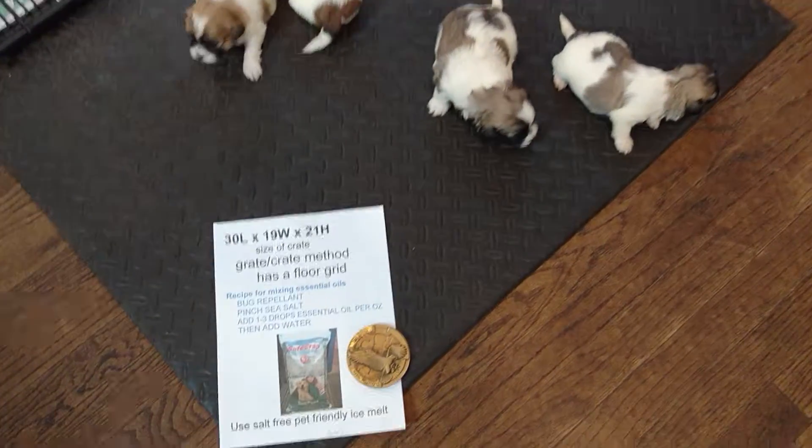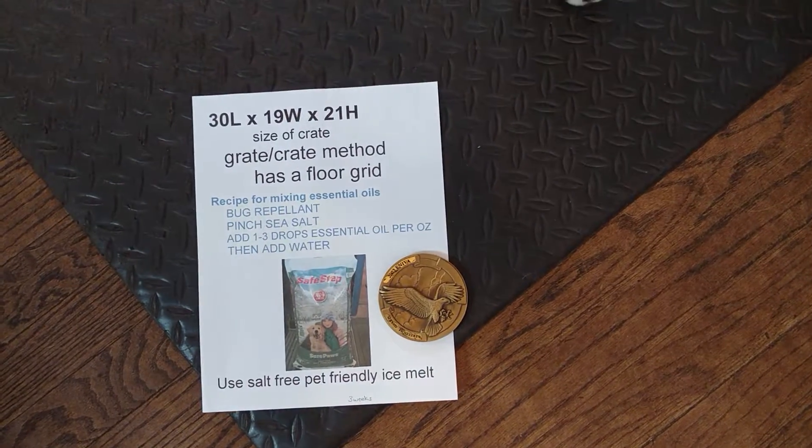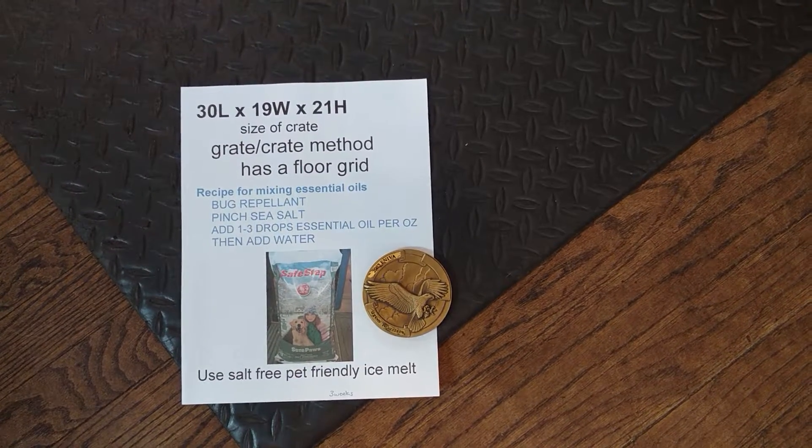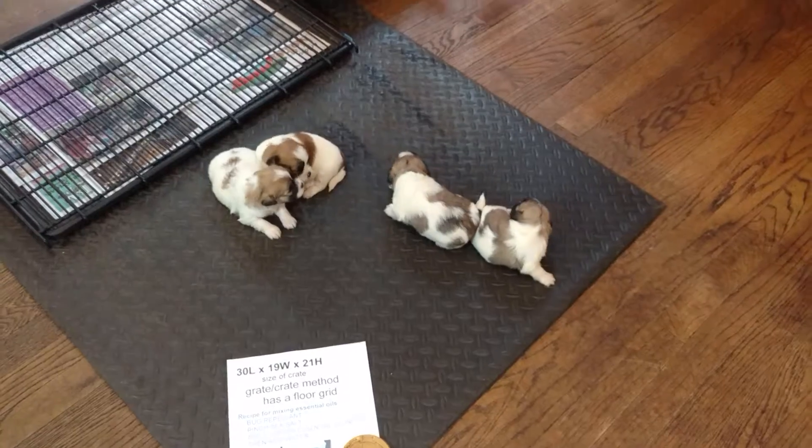You might want to stop and pause on this. This is the size kennel that we use for the crate method. There is a recipe of how to mix up essential oils and a reminder to use pet-friendly products.